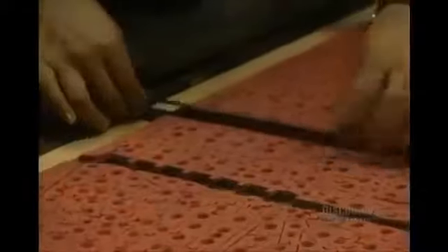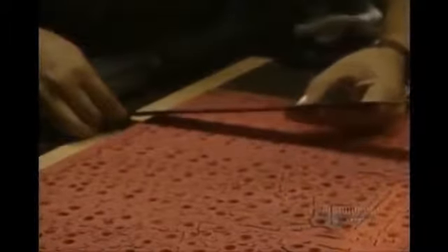It's imperative that the die not move during the cutting; otherwise the pieces would be cut at the wrong points. So they very firmly secure it in place.